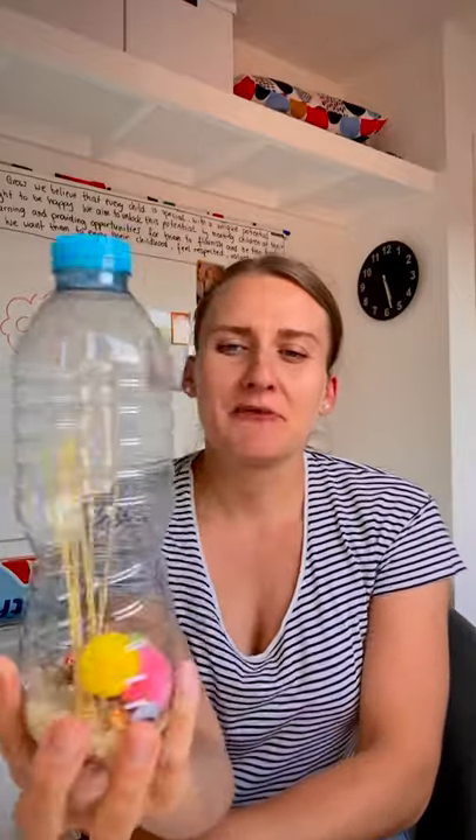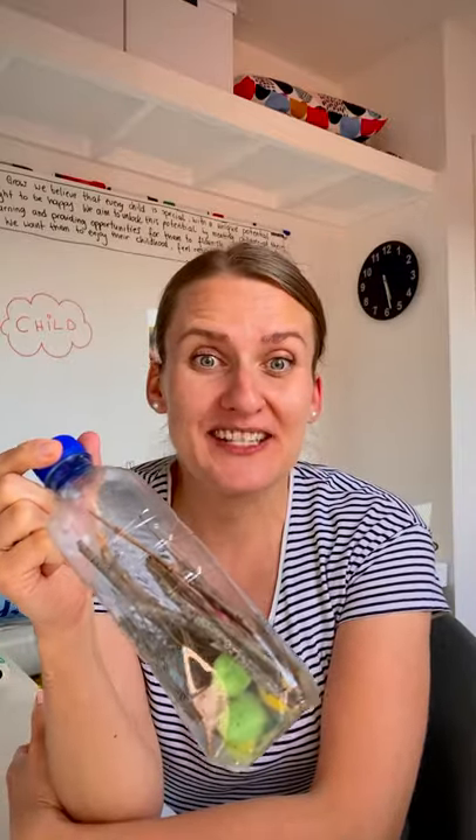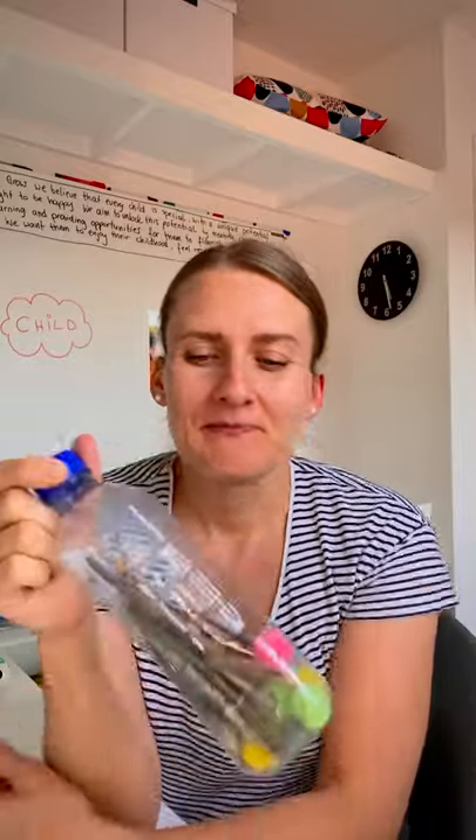In this one — this one makes proper noise. So in here we've got some pasta, some spaghetti pasta, rice, pom-poms, wooden buttons, and some little googly eyes to add to the visual aspect of it. Over here we've got a different type of noise, different types of sound. And over here we've got twigs and sticks and a few pom-poms as well. So be as creative as you wish.